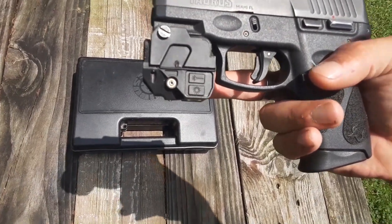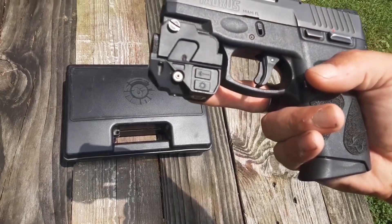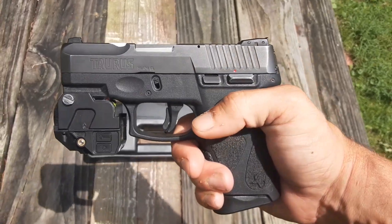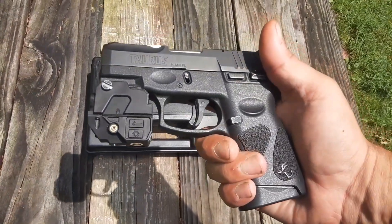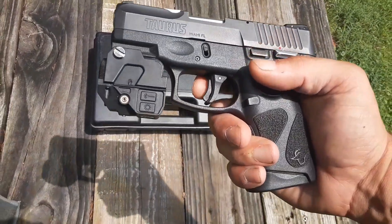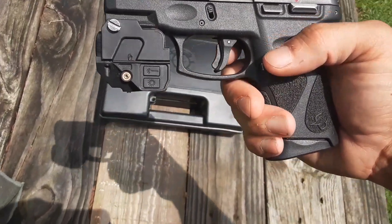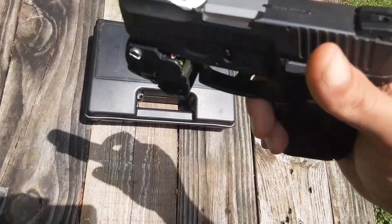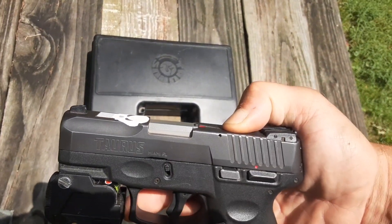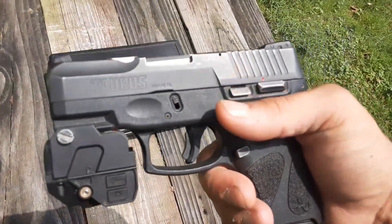It has a button separate from the laser and flashlight so you can turn either one on or turn them both on. It has your thumb safety, which is a very nice feature to have on a concealed carry gun if you're only carrying it in your pocket or whatever. And then you also have your trigger safety, which is cool. The other feature the gun has is your chamber indicator to let you know you have a round in the chamber — that makes it nice so you can know if the gun is loaded or not.